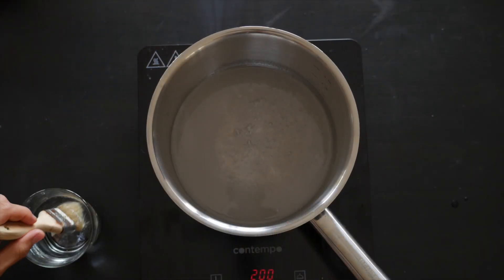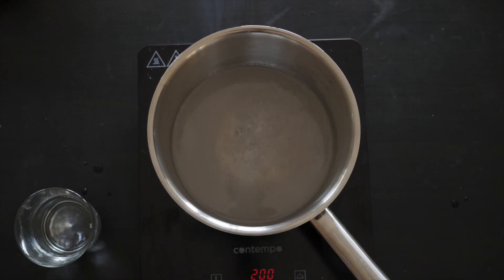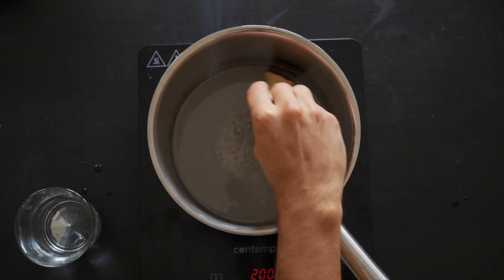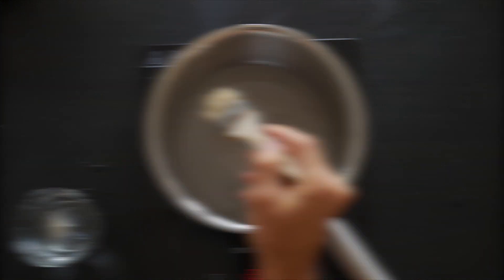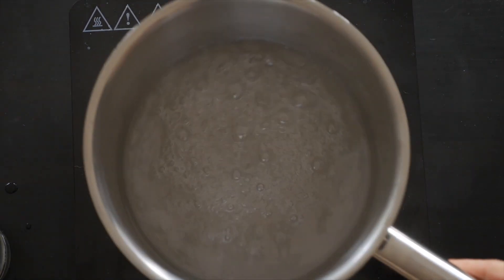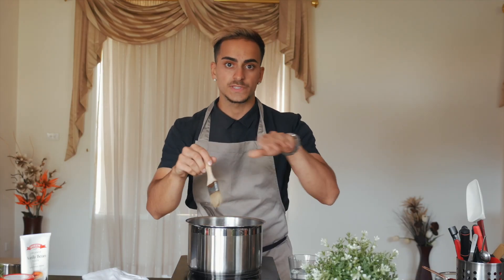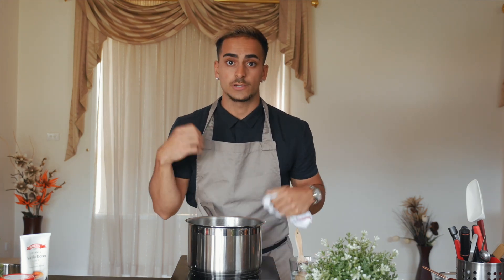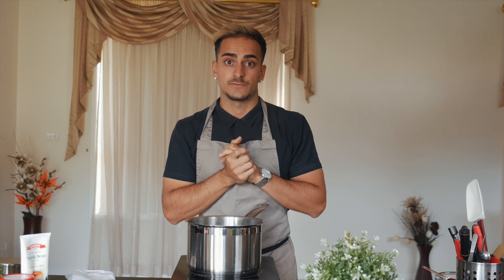Bring your sugar to a boil with the water. Grab a brush with a bit of water and lightly brush the edges of your pan — this prevents crystallization and burning from the sugar. Brush it lightly only if you see any crystallization on the side. Also, you don't want to whisk or mix your caramel — only give it a light swirl. Keep an eye on the sugar crystals because if they develop on the side and burn, they can ruin the caramel. It should come to a nice amber gold color.